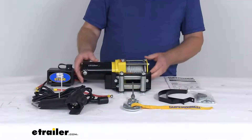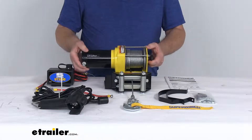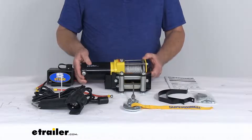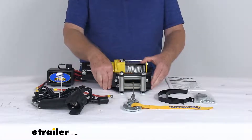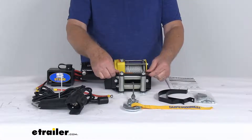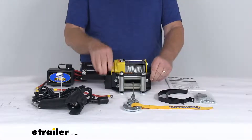Now this Super Winch UT3000 is a nice lightweight utility winch that can be used either as a portable tool or it can be permanently mounted using this included 2-bolt pattern mounting plate. You can see we already have the four-way roller fairlead attached to the mounting plate.